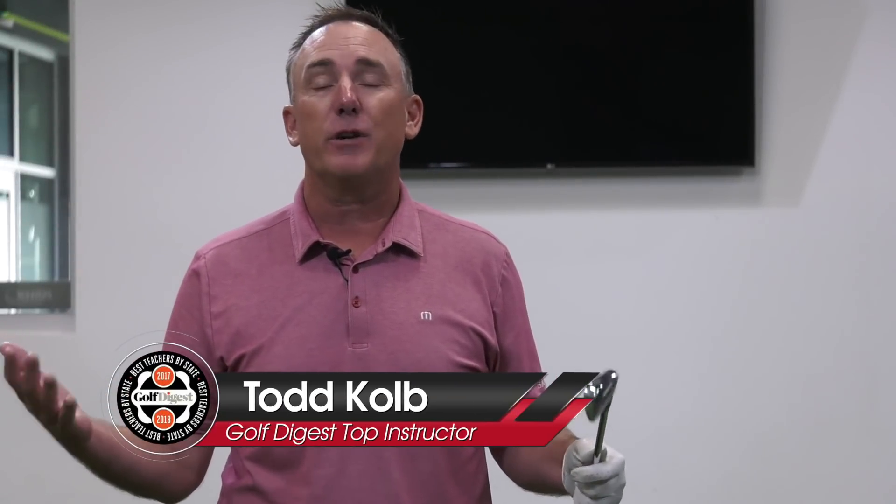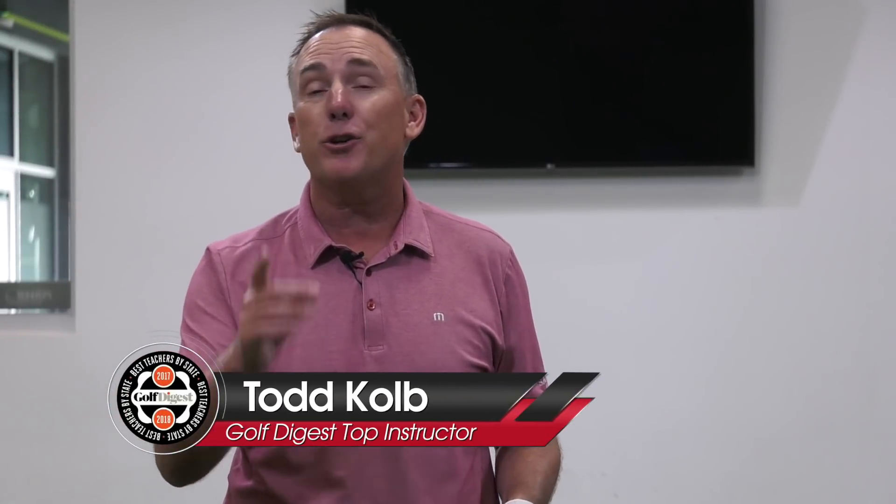Everybody wants a perfect golf swing, but how do we do it? I'm going to show you how a line and a circle — things we learned in kindergarten — can actually help you improve your golf swing. I'm PGA Teaching Professional Todd Cope, Director of Instruction for U.S. Golf TV and the Sanford Power Golf Academy. I've got a line and a circle on the screen and it's going to help you make a perfect golf swing.